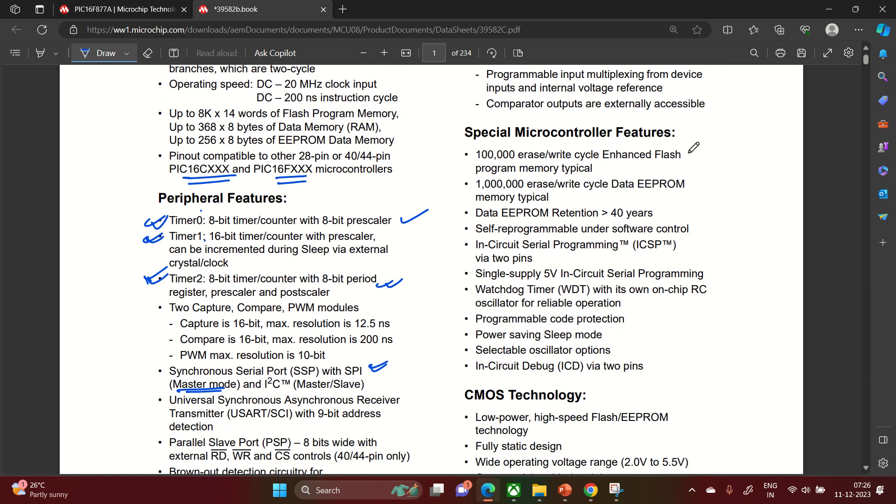Special microcontroller features include: 100,000 erase/write cycles for flash memory — meaning you can program it one lakh times. For EEPROM, it supports one million erase/write cycles — ten lakh times. Data retention for EEPROM is more than 40 years, so once written, data remains for 40 years. It has self-reprogrammable capability under software control, in-circuit serial programming (ICSP), and single-supply 5V in-circuit serial programming.